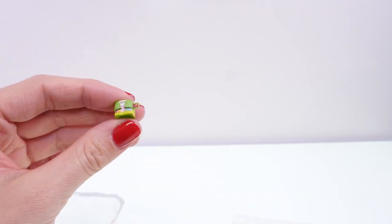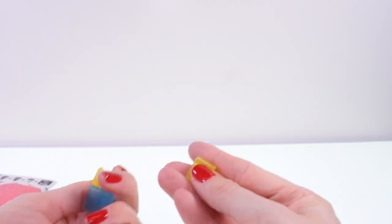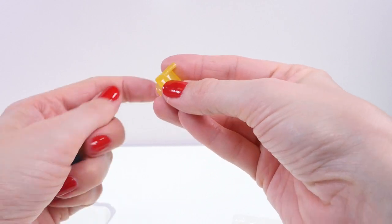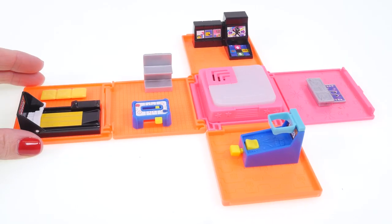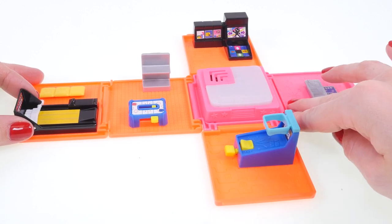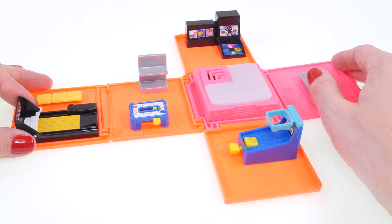They also come with two little outfits: a neon green pantsuit set and this little white one with a green star. Here's the furniture — we've got two little swivel chairs and a blue table. Here's another look at the dance floor — it plays different songs. That's so cool!